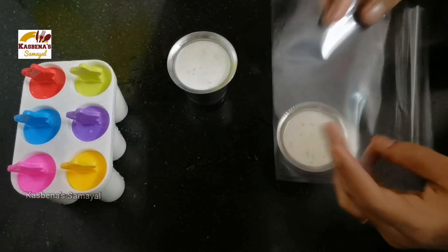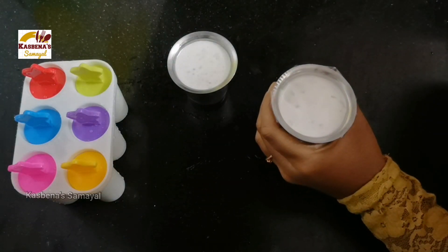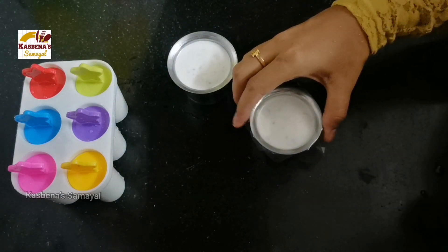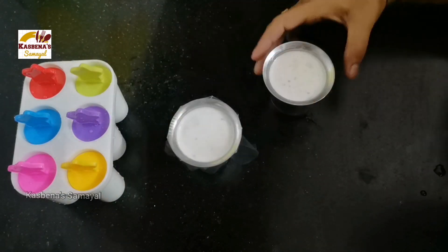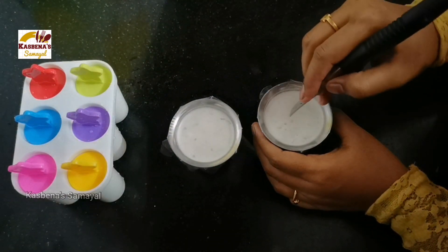We will then use a rubber band to seal it. Put a plastic sheet so that the mold works well. Make a rubber band on the top. Use the nut on the plastic sheet to secure it.